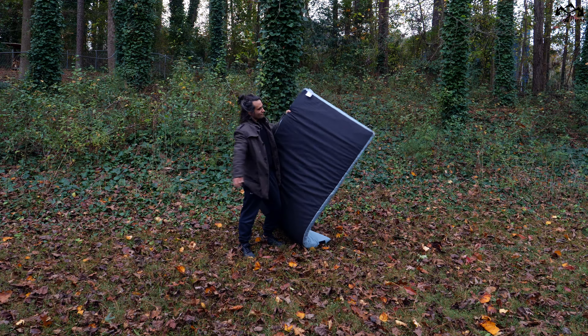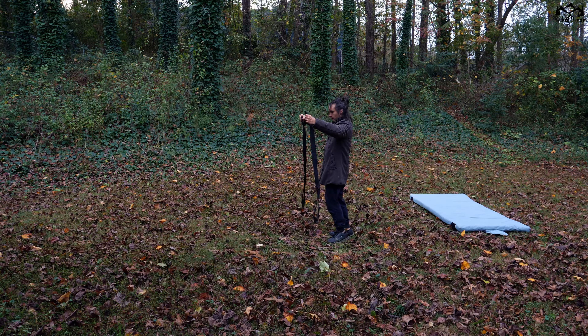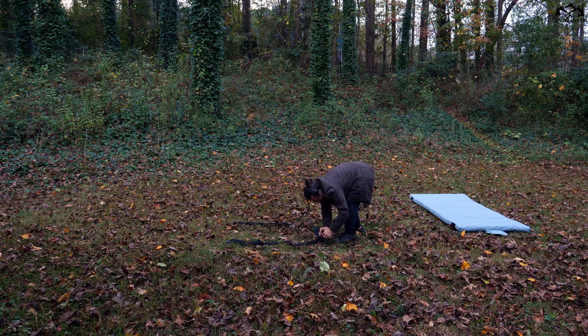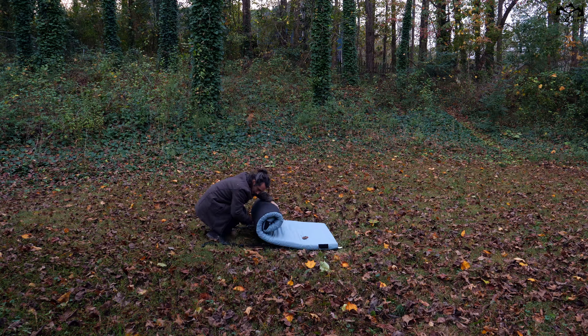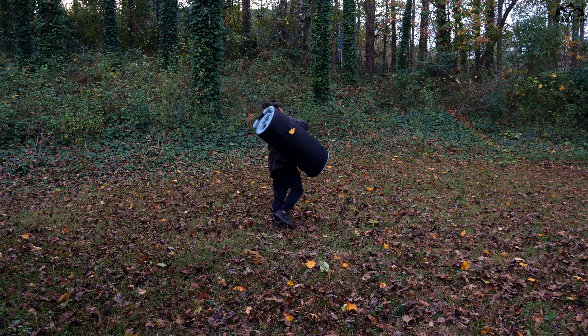When it comes to build quality, it's actually really good. Now, folding up this mattress can be a little confusing at first. First, you lay out the separate straps on the ground unbuckled, lay the mattress on top of the straps right side up, roll the mattress up tightly, then take the buckles on the ground and buckle them together. It also comes with a carry case that you can use as well.